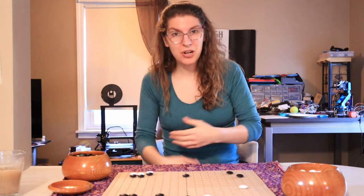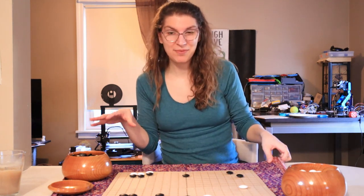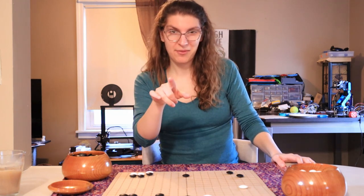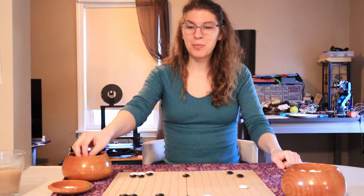I'm working on a project that's kind of really big and it's a secret and I'm not telling anyone except my Discord server. So everyone on my Discord server, stay quiet. But it requires a custom built Go board.